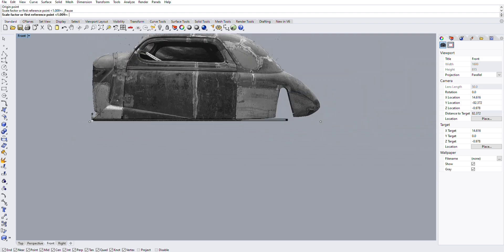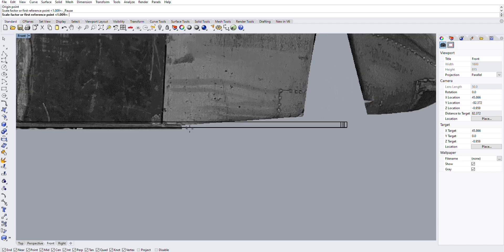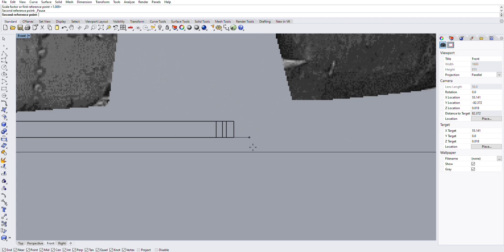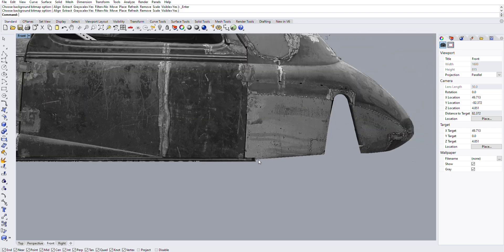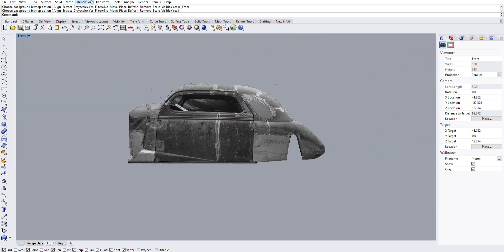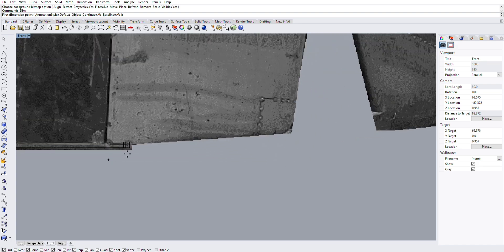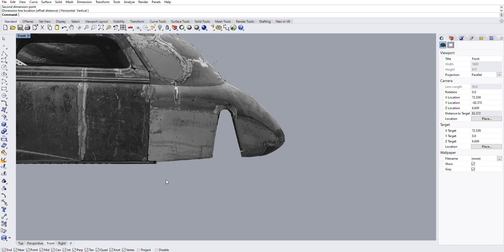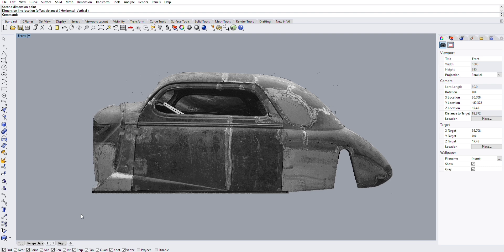Photos aren't two-dimensional like working in CAD, so this isn't an exact science — it's purely a tight guideline to get me close. When I measured on the car, the distance from the back of the rocker to the center line of the notch was 18 inches. Looking at it here it says 17 and a quarter — I could be off, the background bitmap could be off, but we are in the right ballpark, which is close enough for what we're doing today.